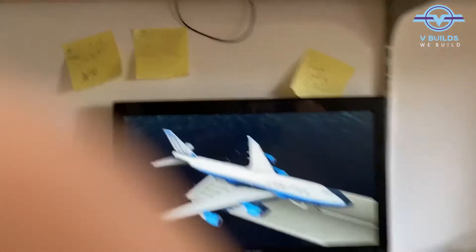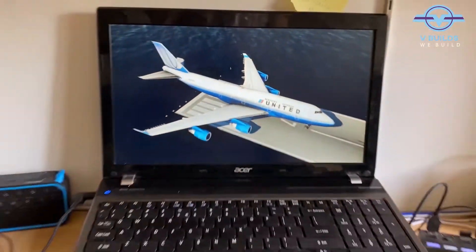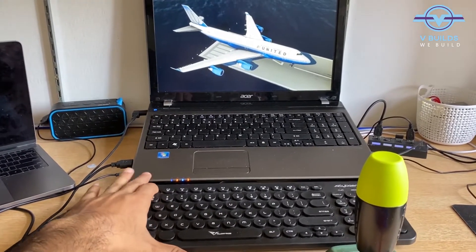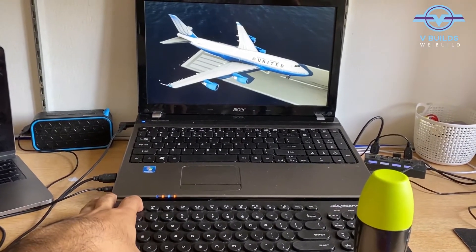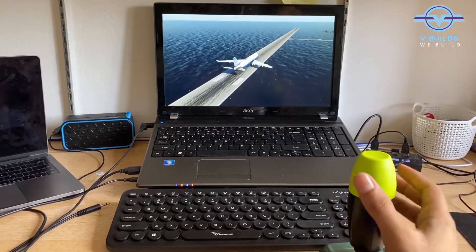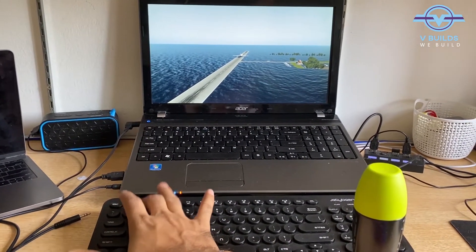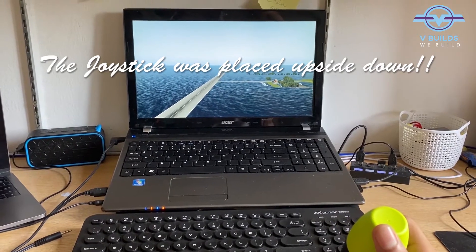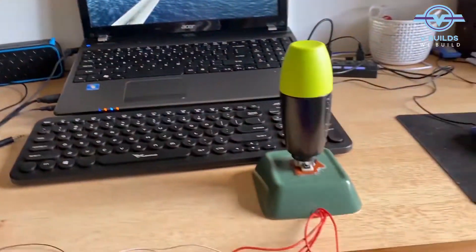Let me just zoom in for you. Our control system is working. Let's take off. Hope I do not need rudder. Come on, come on — and we crashed. But yes, our joystick is working perfectly fine.